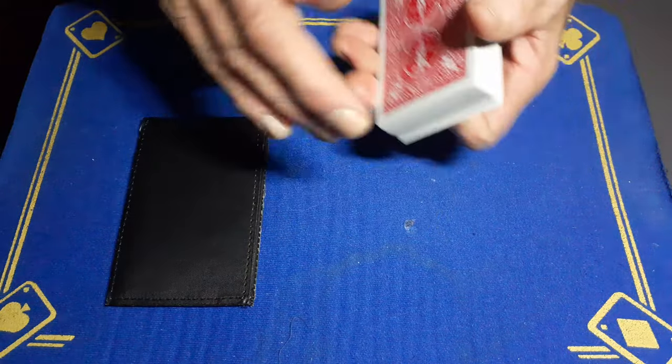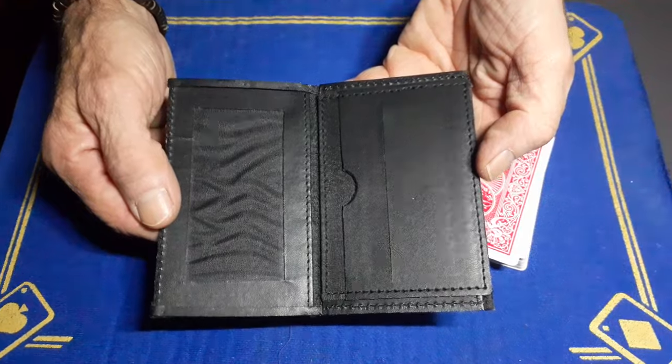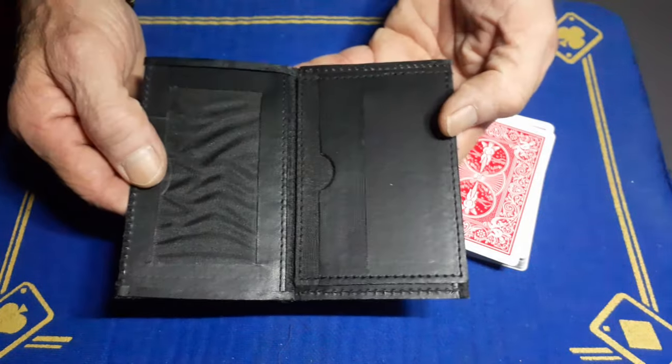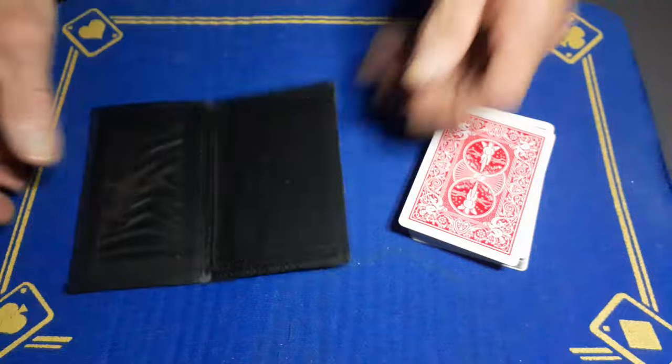What you're going to need is your swap wallet. A Z-fold wallet would work fine. This is the Uday swap wallet — it's a fantastic little gimmick. It's basically a Z-fold wallet.